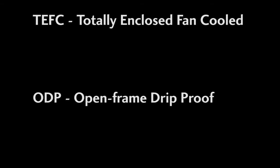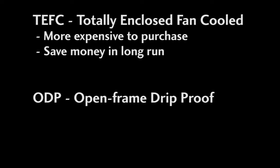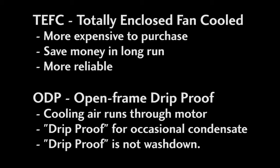If you have a dirty environment, then you'll probably want to use a totally enclosed fan cooled motor, or TEFC motor, as opposed to an open frame drip proof, or ODP motor. Closed motors cost a little more up front, but they save you money in the long run because they won't get fouled with dirt and grime that can lead to premature failure. An ODP motor, on the other hand, is designed to have cooling air run through it and is drip proof in that it routes water away from the motor's internals when mounted in the proper orientation — usually with a horizontal shaft. ODP motors are not designed for wet environments; they are really just set up to handle the occasional drip or accumulation of condensation.